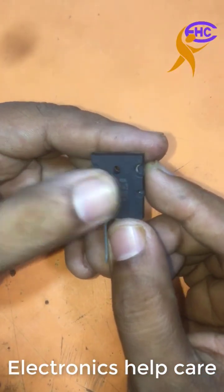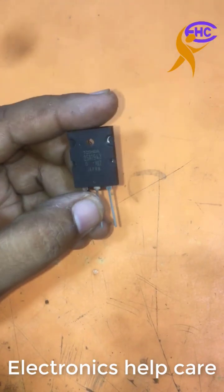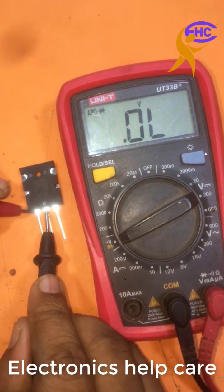This is a 2SA1943 transistor. I am going to check it. I am using the positive loop to the first leg and negative loop to the second leg — not working.